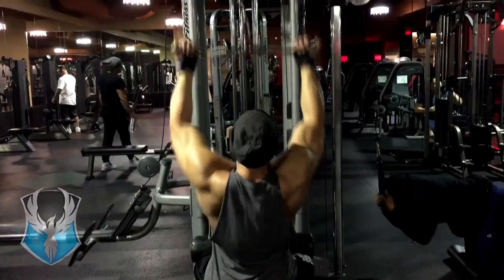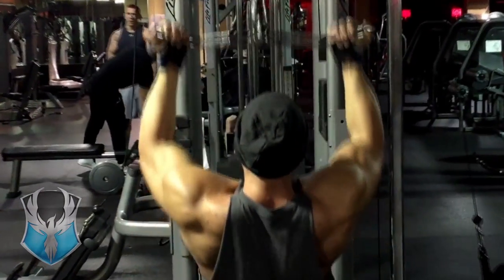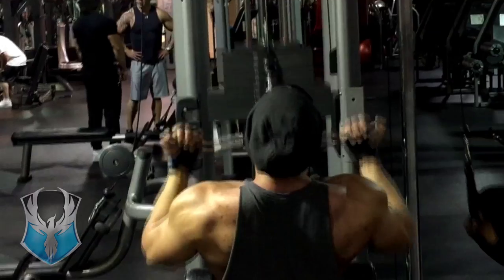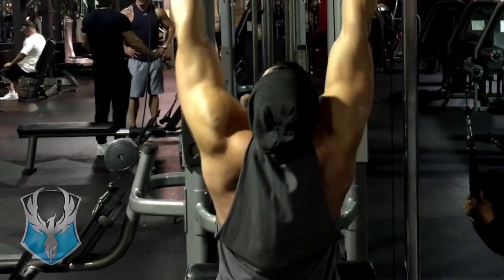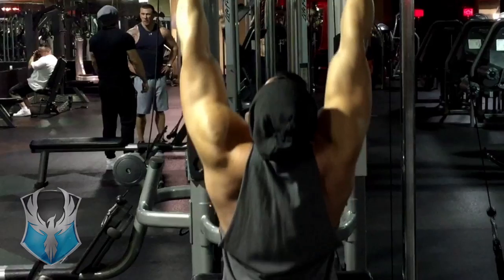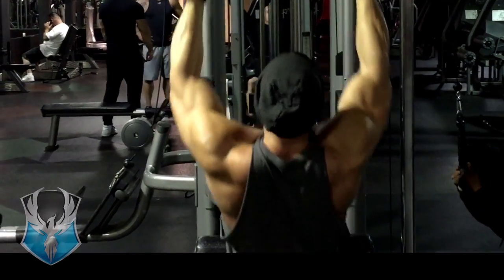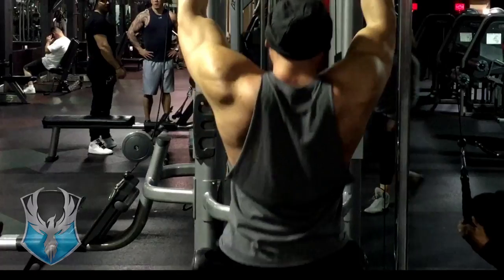Welcome back. This time I'll be talking about lats. If you want your waist to look smaller, try to increase the size of your lats. One way to do this is to do supinated or reverse grip pulldowns to the front of your body. Sit back on the seat, pull down in front of you keeping your elbows in front — four sets, eight to twelve reps.